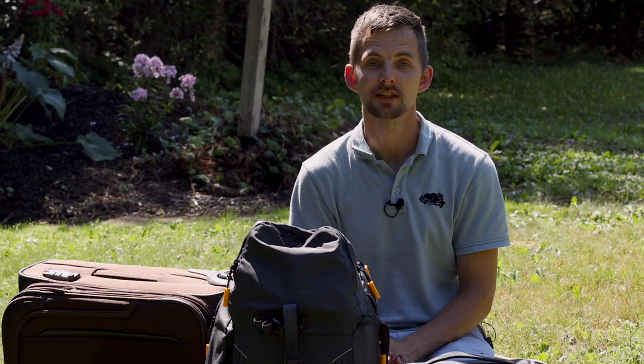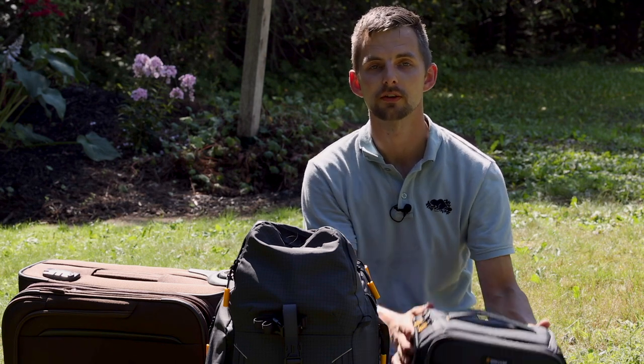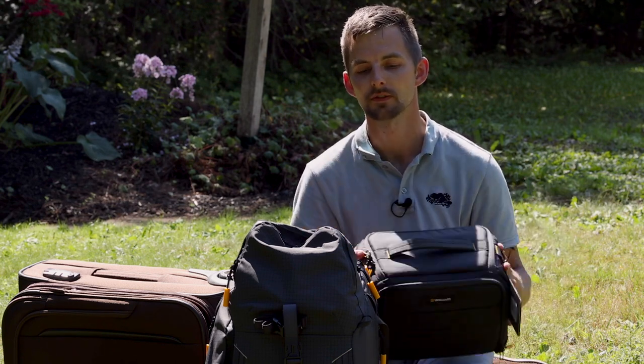Hey guys, this is Solad Media and this is Jacob Goodine. Today we're gonna go through Vanguard's bag-in-bag system, BIB for short.